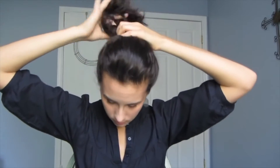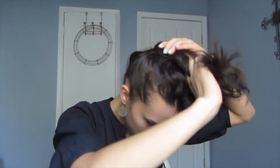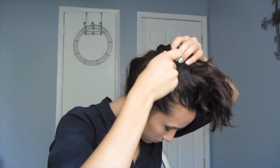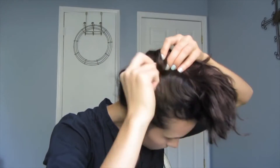This next one is a loose bun, and you're just going to start out the exact same way as you did with the ponytail — pulling your hair back, then twisting and pulling forward so that all your hair is piled up right at the top of your head. Then take your spin pins again and twist them into your hair. It's really important to get the spin pins to go really close to your scalp.